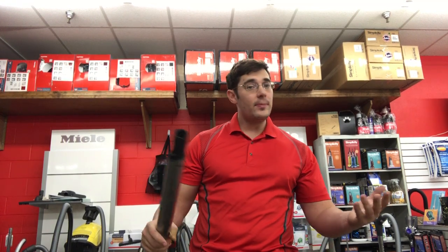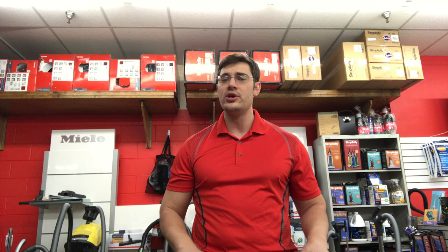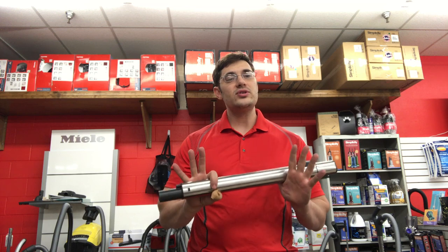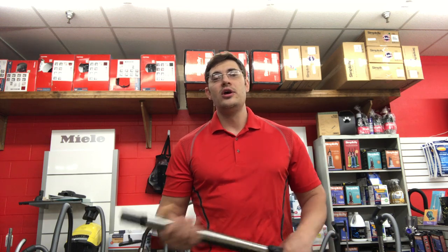Miele vacuum cleaners — Miele company in general is an international company. They actually ship over 10,000 products a day. They make washers, dryers, ovens, stove ranges, lots of different appliances — very high-quality German equipment and very high-quality vacuum cleaners as well. A lot of what they make is all made in-house in their own factories with really solid warranties, great warranties compared to other products in the United States.